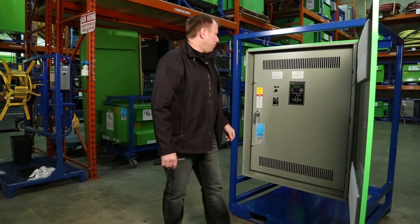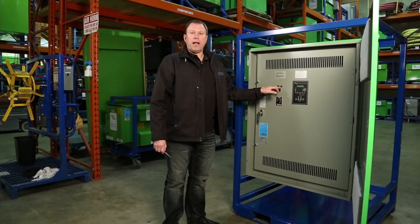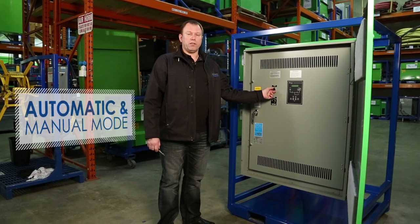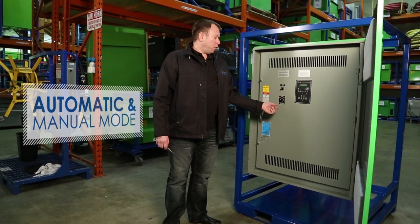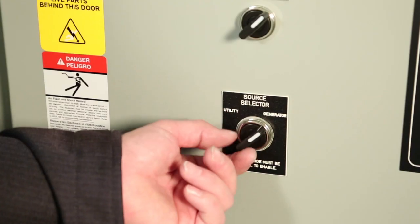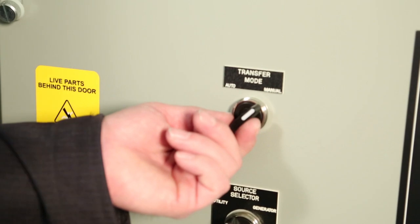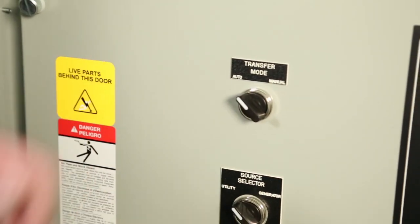We also have on our unit an automatic and a manual mode. If you're going to be using it in the auto mode, you have to make sure that you are switched into the automatic mode. In the manual mode you can switch between the two sources. In the automatic mode it will switch from utility to generator when you lose utility.